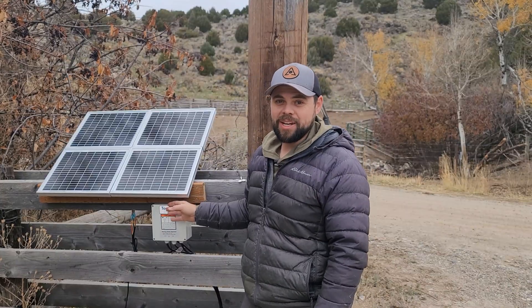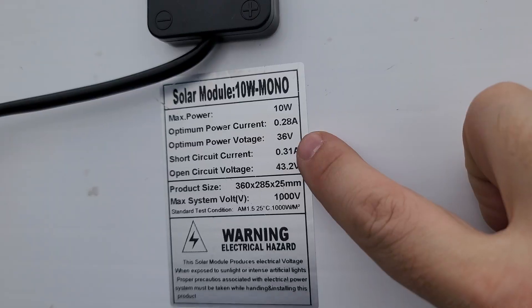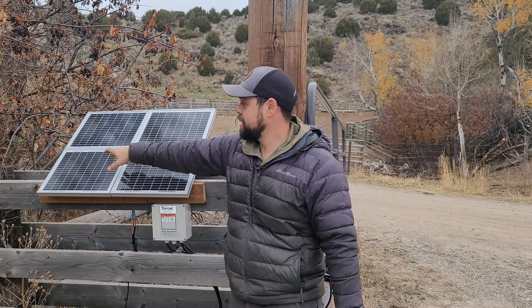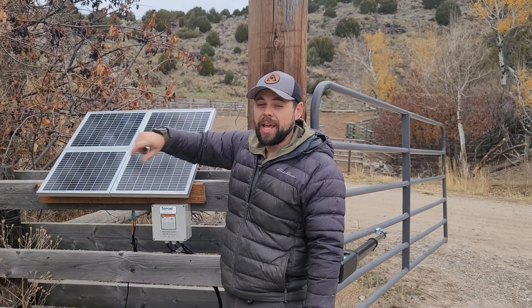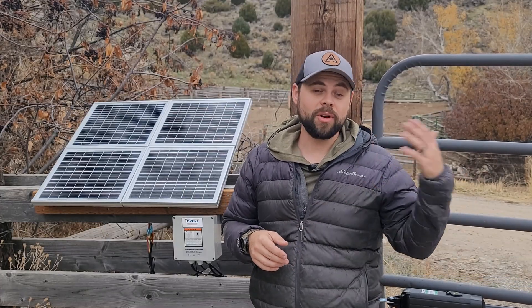The solar-powered gate opener is by T-Opens and uses a 40-watt solar panel. I actually have five 10-watt solar panels to put together, but I chose a 40-watt configuration instead — I'll show you in this video why I decided to do that. This is all that's needed to power the gate for years on end.